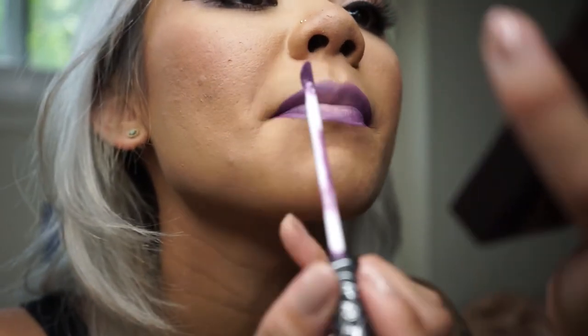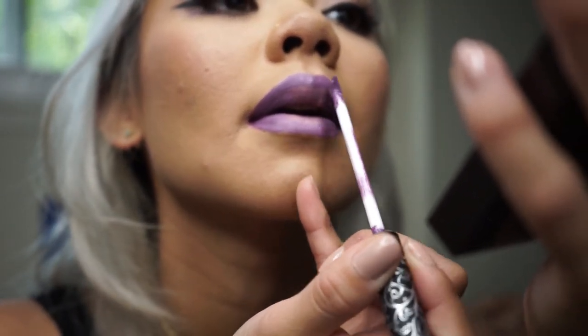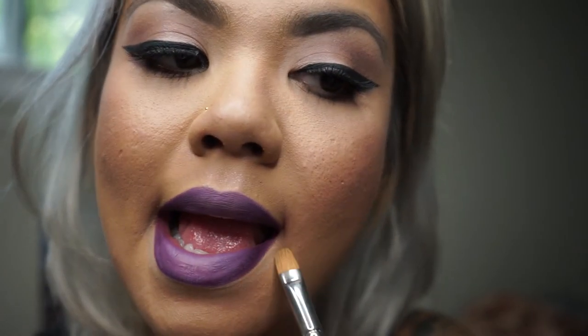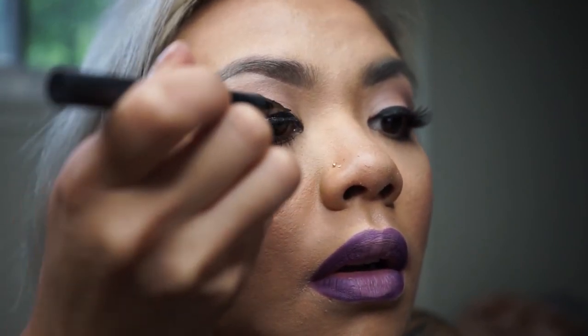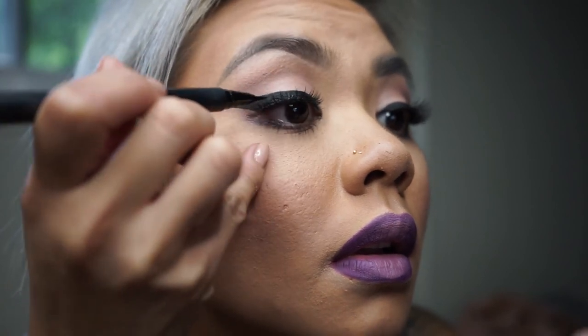To give it more of that defined and crisp look, you want to take a concealer brush with your concealer and clean along the edges of the lips — and voilà, you have your ombre lip. Now that the duo is dry, I usually like to go over my lash line with the Kat Von D Tattoo Eyeliner; this just makes the lashes look more natural.